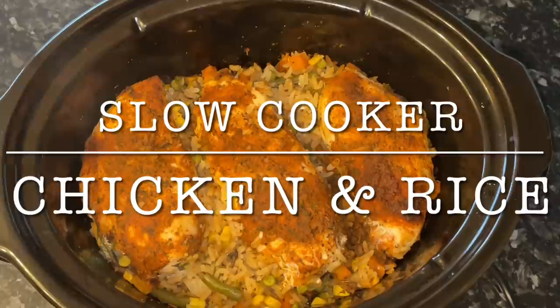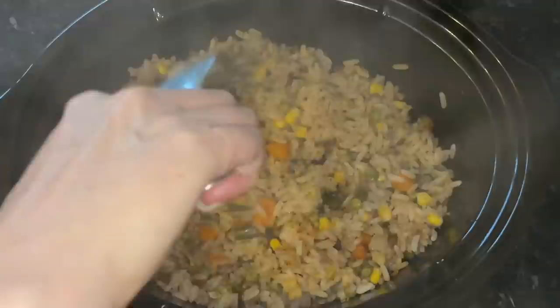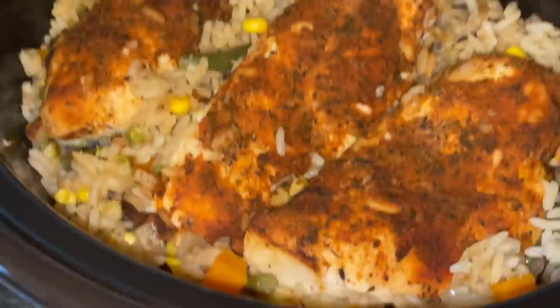Good afternoon folks, good morning or good afternoon depending on where you are - lovely to see you again. Thanks very much for popping over to check out this recipe. I've got the slow cooker out again, it's been a wee while, and I've made this amazing chicken, rice and vegetable dish in the slow cooker. So easy to make, obviously because it's a slow cooker, and if you like chicken and rice, this is just amazing.